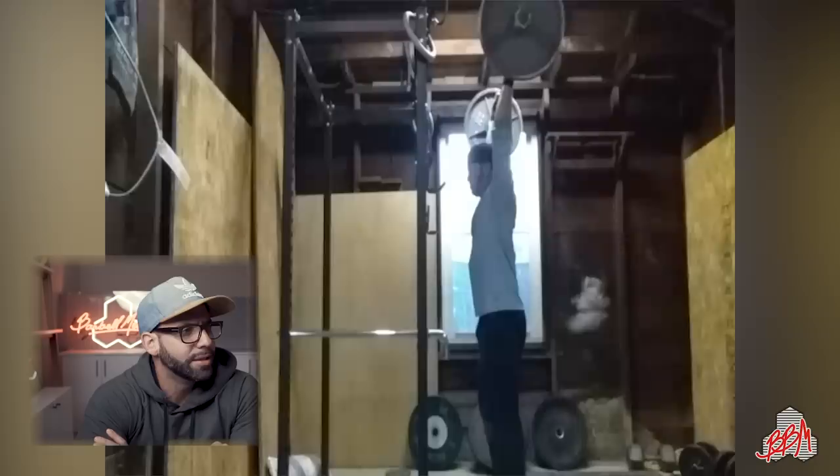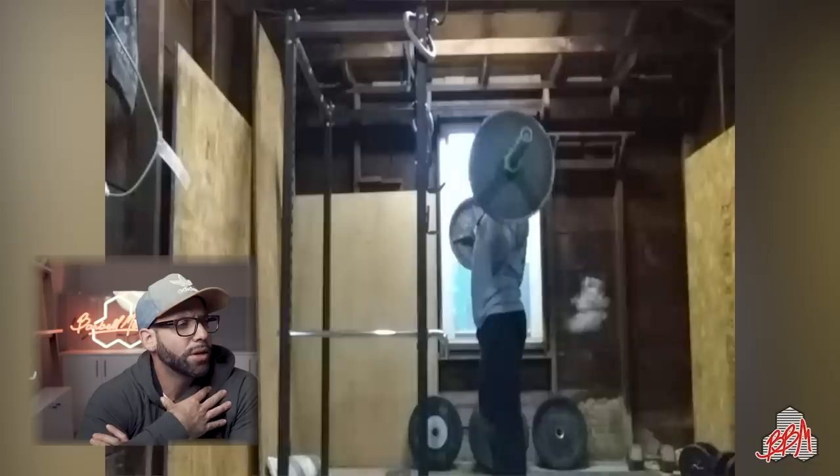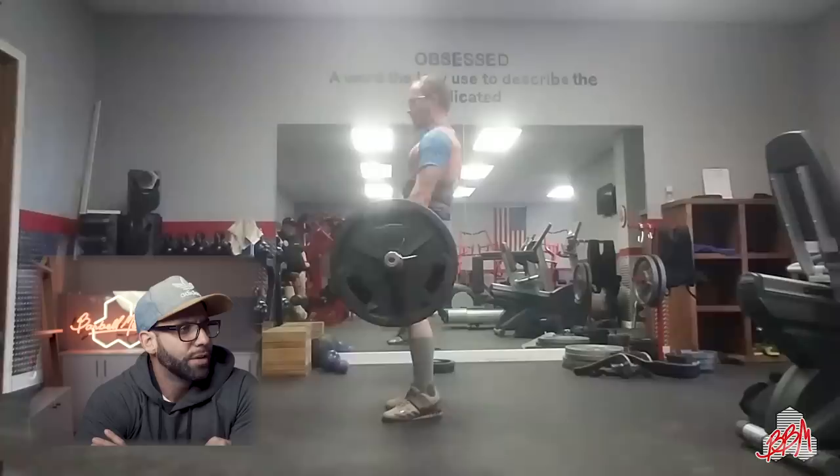Form check — Dan K, press at 135 pounds. The bar path looks great. I can't see your grip clearly but it does look a little wide. The main issue: don't do the touch-and-go press — do it from a dead stop. Pause it on your shoulders, then press from a dead stop. Bar path is great, mechanics look pretty good, just do it from a dead stop.